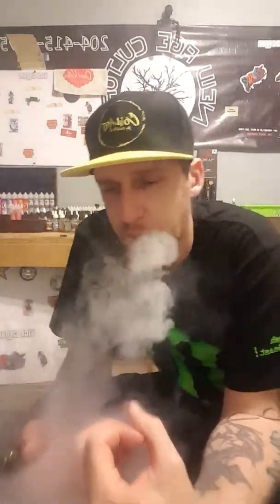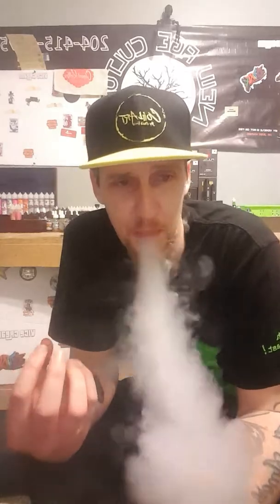I would also recommend a product called Native Wick if you're using an RDA instead of a tank — actually, even with a tank, Native Wick might be a good idea. So we're going to juice this up really good.